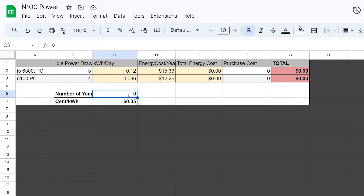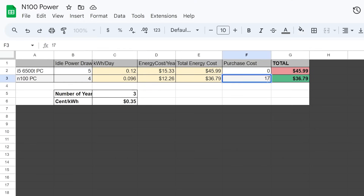Over the course of three years, we'd be paying roughly $36–$37 for the N100 PC and $46 for the i5-6500T. But we also have to think through the purchase cost of these systems. For the N100 PC, if we spent $170 on the CamRui AK2, and you could probably find the HP EliteDesk with an SSD for around $100 or less — over the course of three years, even paying 35 cents per kilowatt hour, we'd actually be spending more money on the newer system. These numbers aren't exact — this is just getting a rough idea of what some of these costs might actually look like.